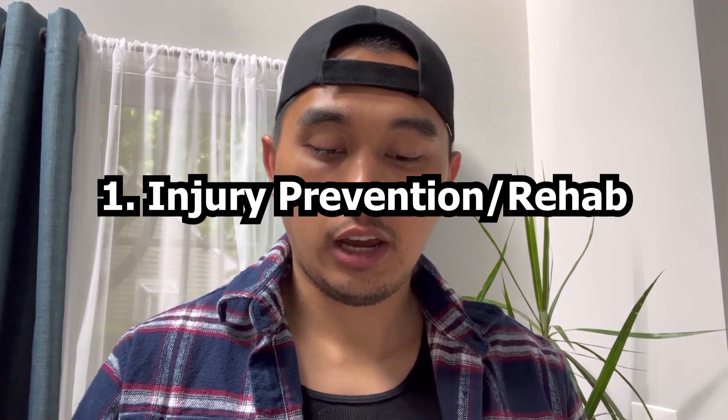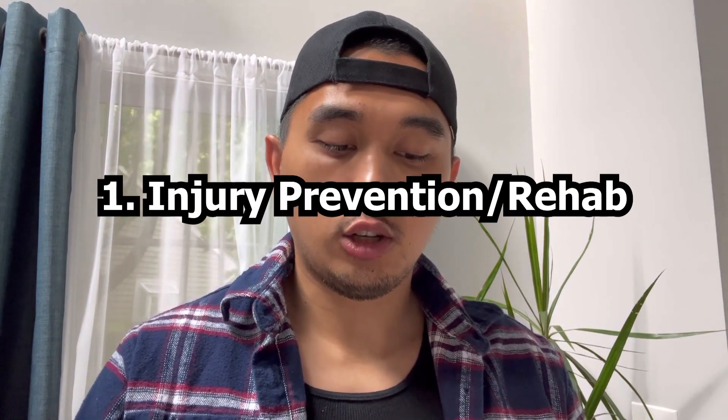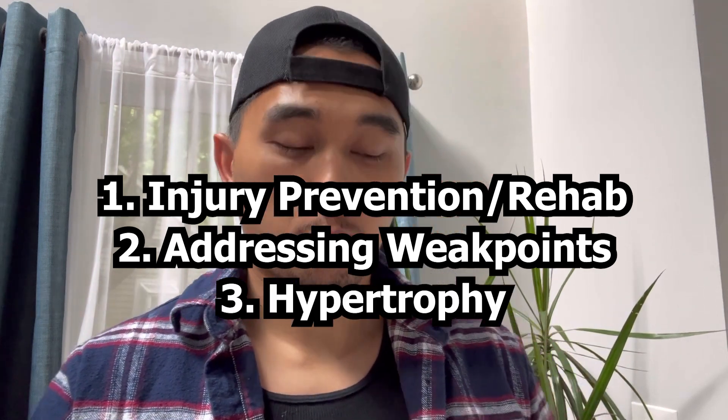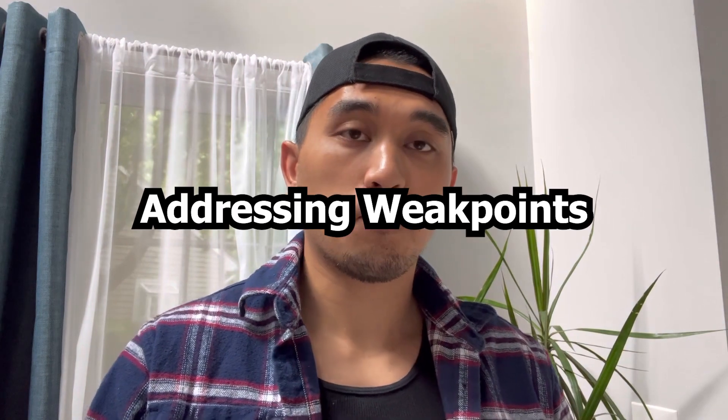There are three reasons you would need to implement accessories into your program. The first is for injury prevention and rehab. The second is addressing weak points. The third is for hypertrophy. If I addressed all three in this video it would be very long, so I'm only going to address the second point: addressing your weak points.